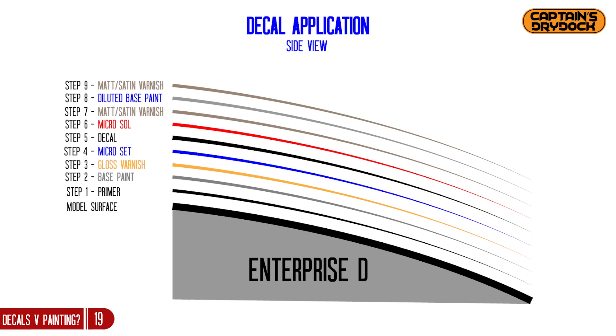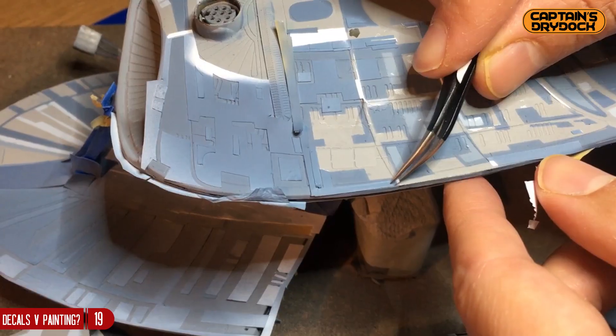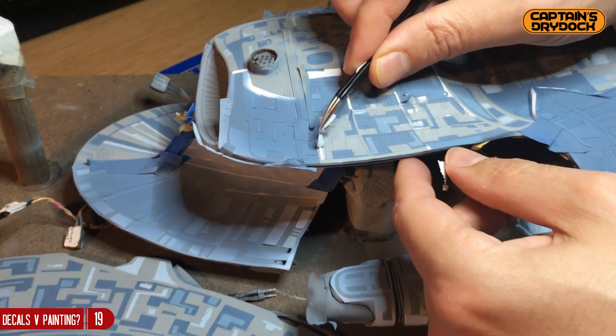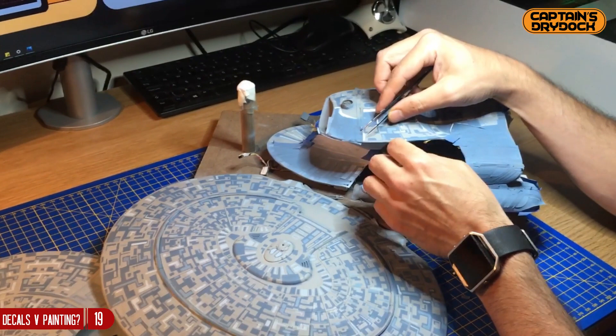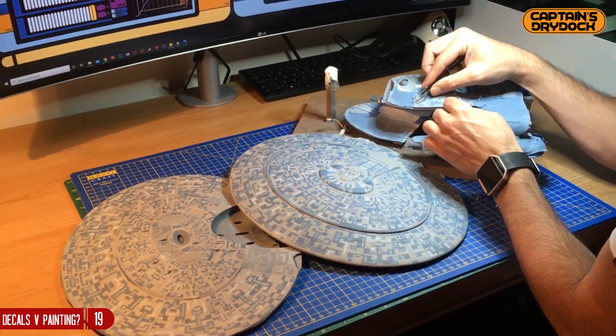He added a varnish on top of that, then a light dusting of the base coat paint over the entire decal set on the model, and it looks like it's been painted on. As you can see, I've almost painted my entire model — that took two or three weeks of work every evening, painting that complex four-tone Aztec pattern.